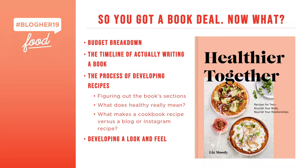That's when we talk about what makes a cookbook recipe versus a blog or Instagram recipe. My blog and Instagram is where I'm being a lot more responsive to the whims of what people want at any moment. When I'm thinking about recipes for a cookbook, I really want something that feels more concrete and lasts longer — people can take it out in five or ten years and still cook from it. And then you're developing a look and feel.